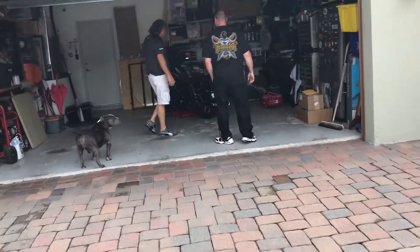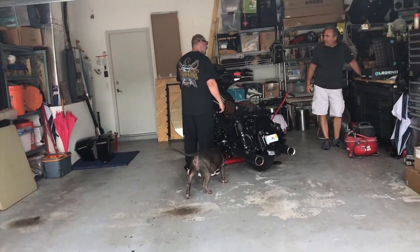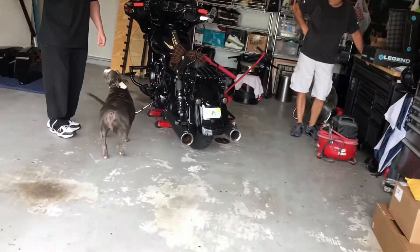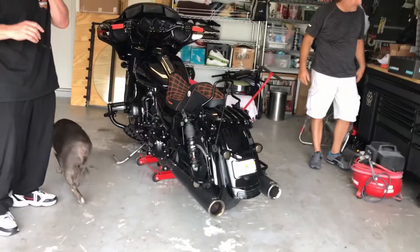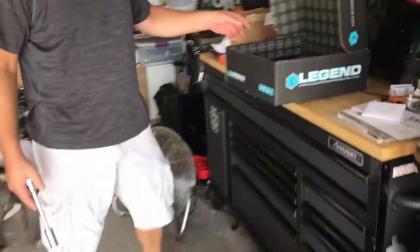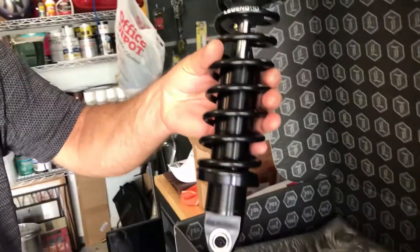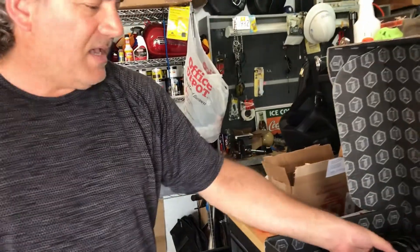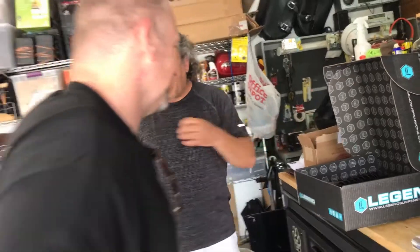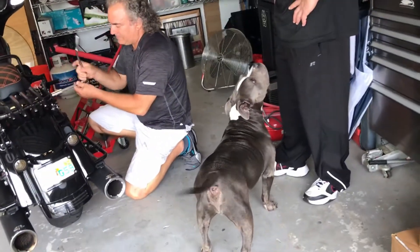Welcome to Crazy Rides. We're here at Dean's house with Eric, Dean, and myself. We're about to put a set of Legend shocks on Dean's 2019 Street Glide. We're getting rid of those Holly shocks. Look at these bad boys — these are the Revos. I didn't get the A's that have the adjuster for height, but it's going to be a lot more stability.